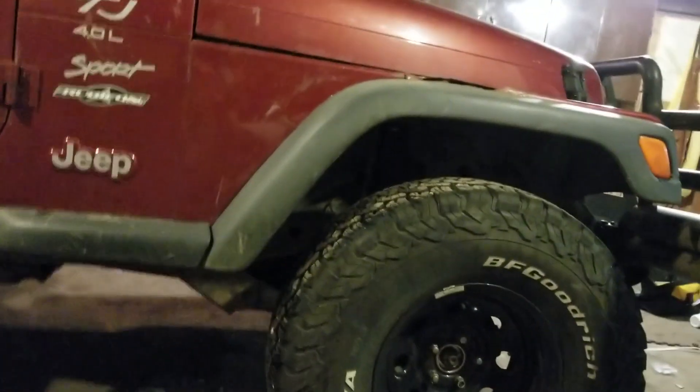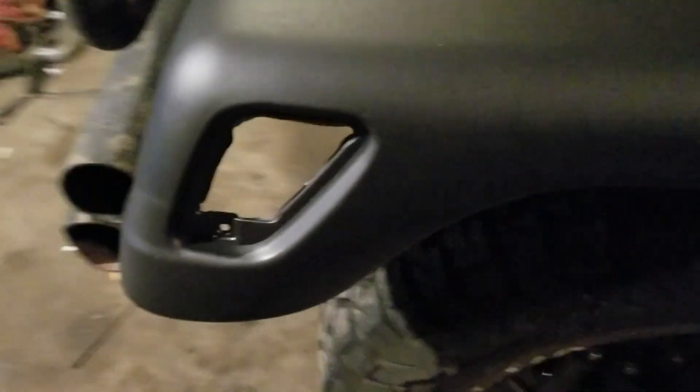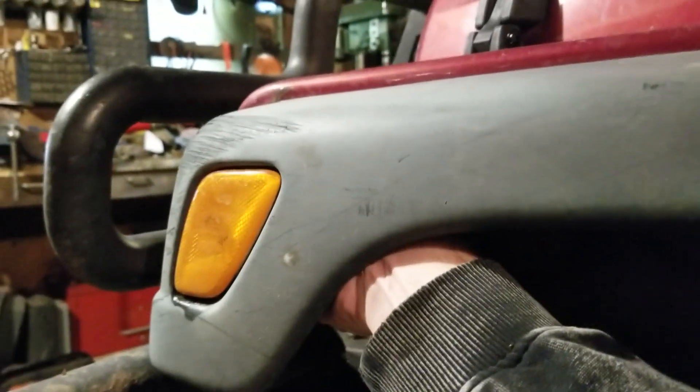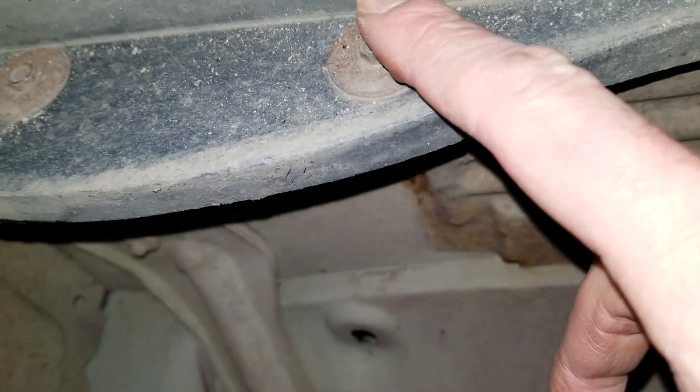I'll start pulling my old ones off and figure out what I need. That's the old flare and the new flare side by side — quite a bit wider, as you can see. I like these because they accommodate these corner markers too. They actually look black — not all gray and faded like these ones. I'm going to disconnect the light that's in here, just get it out of the way. It's pretty tight in here.